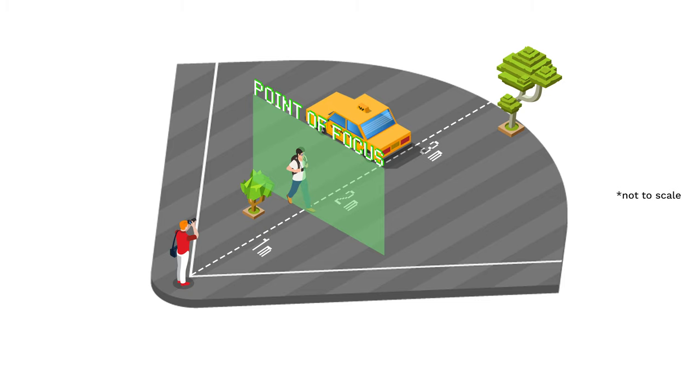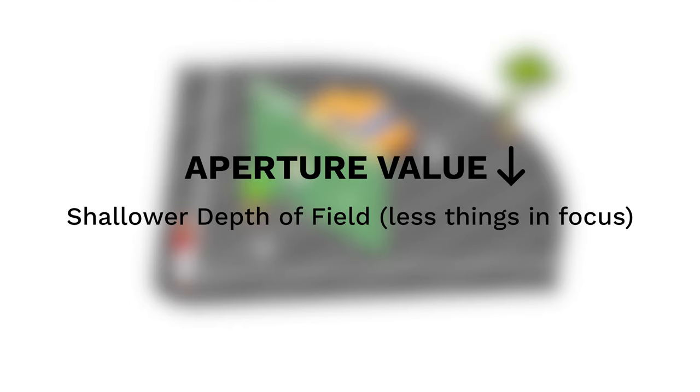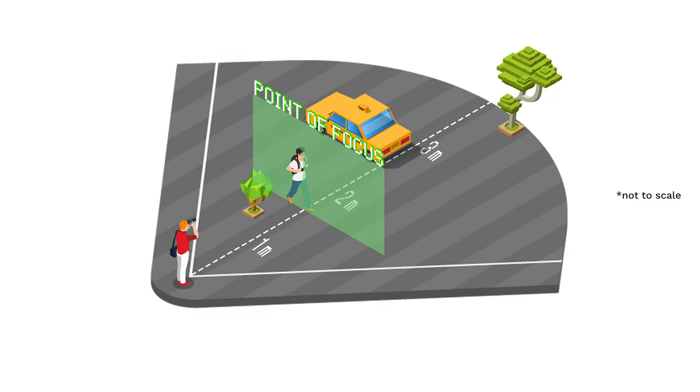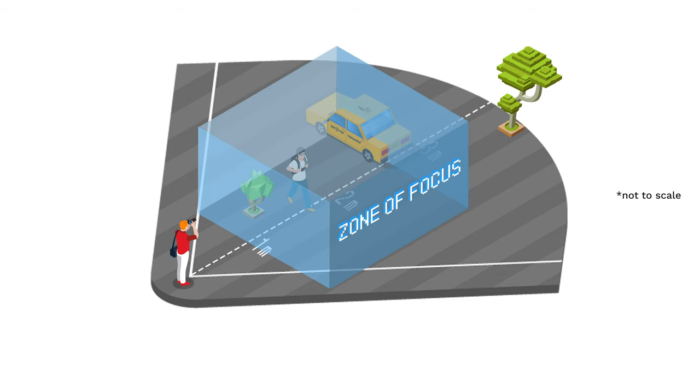We also understand how to manipulate aperture and how that affects our image. The lower the aperture value, the shallower the depth of field — the less things in focus. The higher the aperture value, the deeper the depth of field — the more things in focus. We can imagine depth of field as two more rectangular frames — these blue frames — in front and behind our main focus plane. Everything in between these two blue frames will be in focus too. This is known as the zone of focus, hence the term zone focusing.